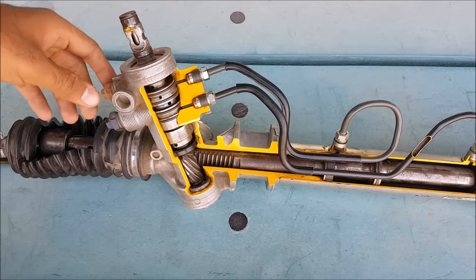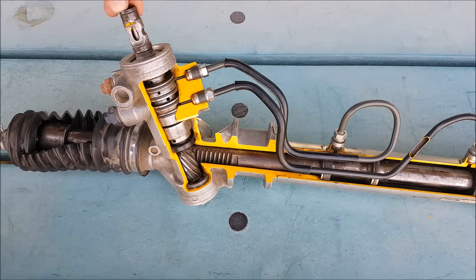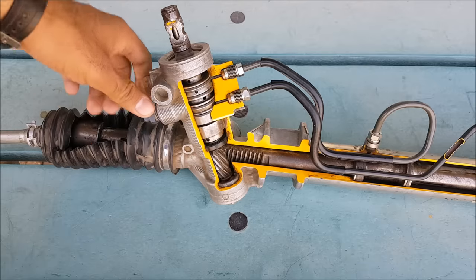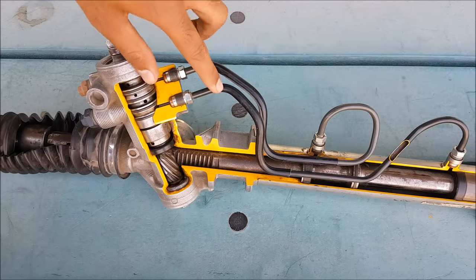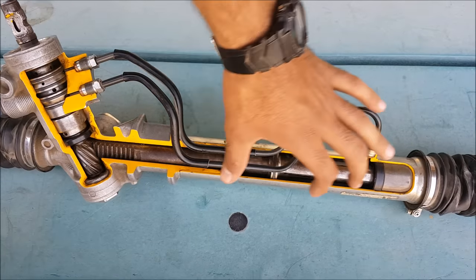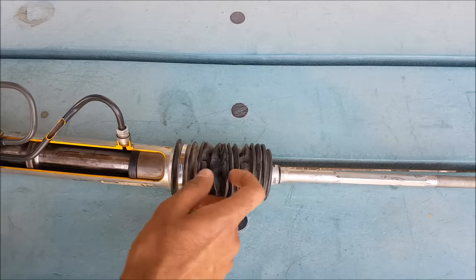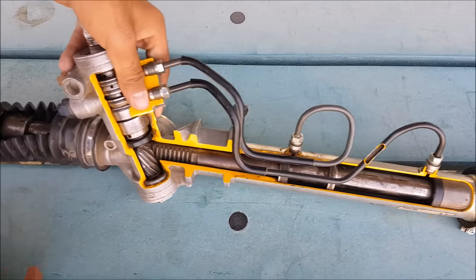When we rotate the steering wheel towards the left side, the steering wheel rotation transfers through the steering column into the rotary valve. The pump, fitted along with the engine, pressurizes the hydraulic fluid, which flows into this rotary valve. The rotary valve directs the flow of fluid into the chamber, which forces and moves the steering rack left or right according to our direction. This movement transfers through the rack to the tie rods and tie rod ends and the steering knuckle, which moves the wheels in our desired direction.